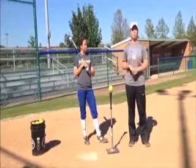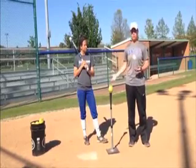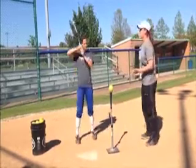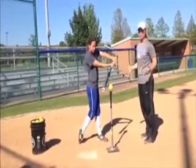The drill we do a lot is called ones, twos, and threes. It's pretty much just breaking down the swing into three parts. The first part, on a one, is contact. You'll go full speed — just like a normal swing — and stop at contact.